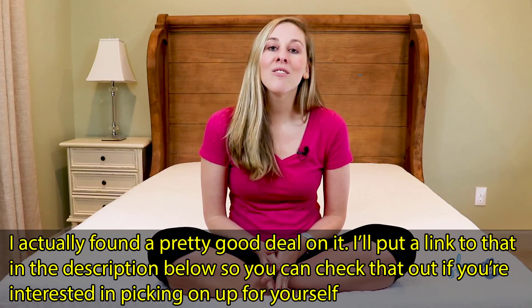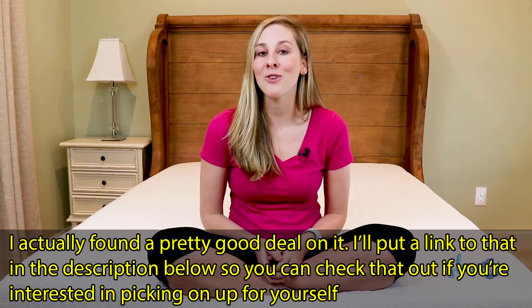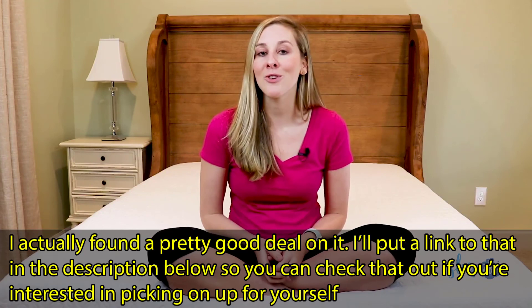We want to hear from you guys. Leave us a comment below with any questions, concerns, or thoughts you have about this mattress. If you liked this review, make sure to hit that thumbs up and subscribe to our channel so you can see all of our reviews. Finally, make sure to check out the links in the description to get the best deal on your next mattress. Thanks for watching, and we'll see you next time.